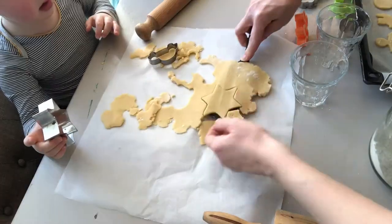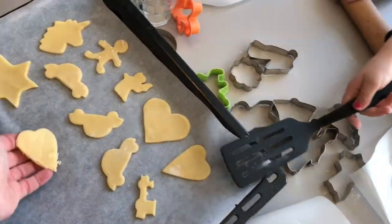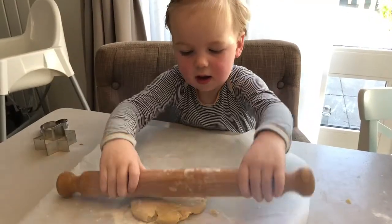My kids like to use all kinds of different cookie cutters, but if you don't have those, you can also use a glass and just make round cookies.